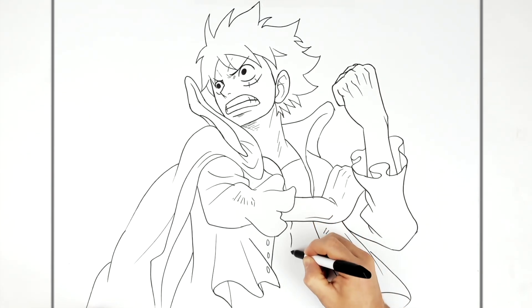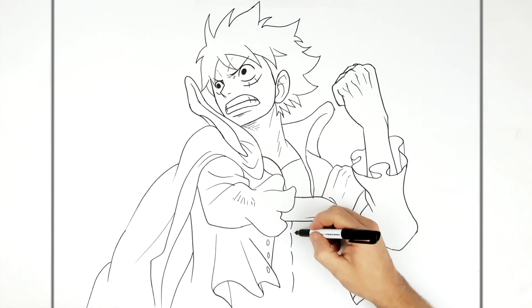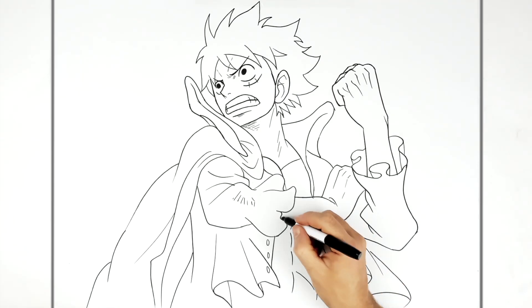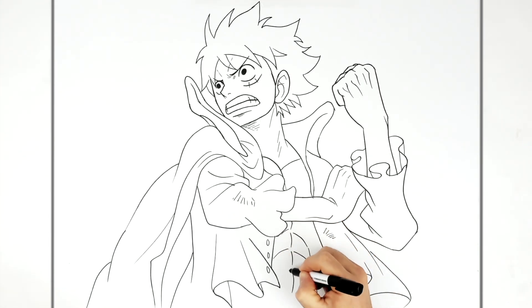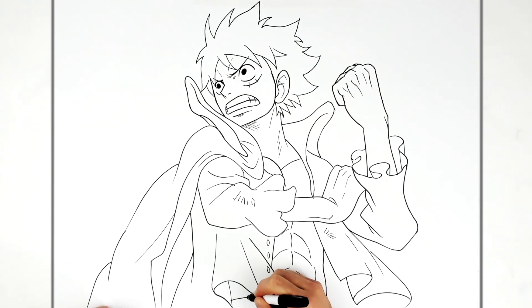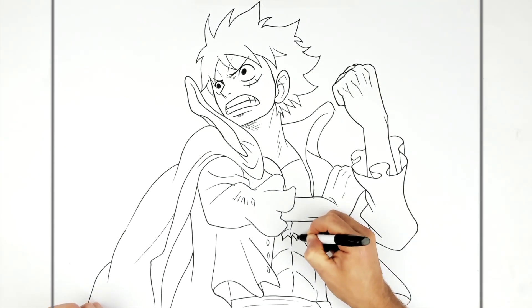Then we have abs — one, two, three — with ab lines here and up here. The side of his body here, and he's got a waistband coming out from the purple waistband. Then we can see his scar with these spikes — just the bottom of it.